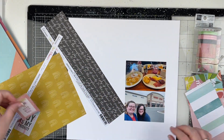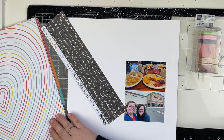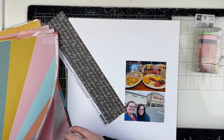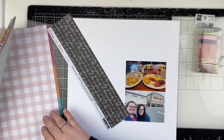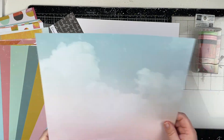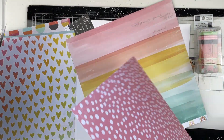Usually when I receive or purchase a new kit or collection, I use it for a couple of layouts and then put it away for a little while before coming back to it. But with this one, I just love it — I am in love with it. It's been a while since I've had a collection where I just want to use it all, and I've been having a lot of fun with it.